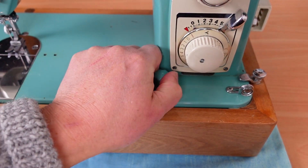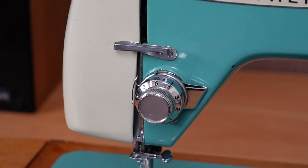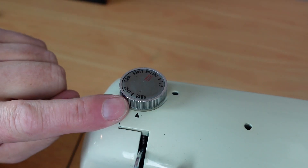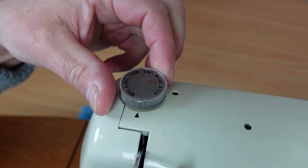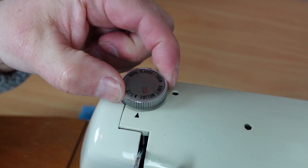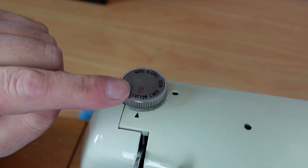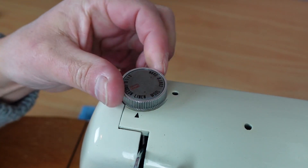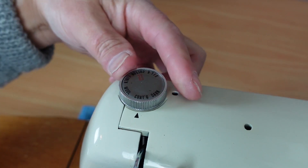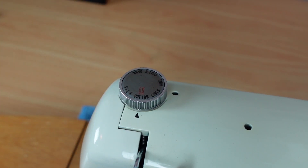That definitely needs freeing up. Beautiful chrome tensioner there — chrome everywhere, I just love it. This knob here adjusts the presser foot pressure. It's set right down on darn at the moment, so that'll be the lightest weight. Coming up to silk, increasing the pressure as I turn it clockwise. We've got cotton — that'll be your standard. We've got a buttonhole setting, red there, linen, increasing more to wool, and then coats. So it gives you an idea of what your pressure should be based on the type of fabric you're sewing. Pretty handy.